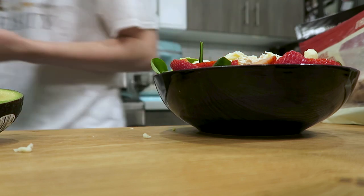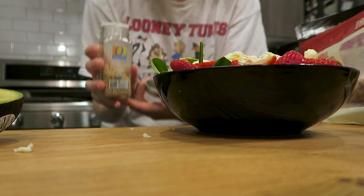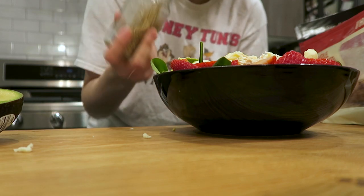That looks good. I'm gonna wash my hands. Then we're gonna get a little bit of sesame seeds — I don't really like them a whole lot, but just a little bit. Not too shabby. And that's how you make one of my favorite salads. You're welcome.